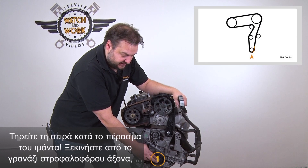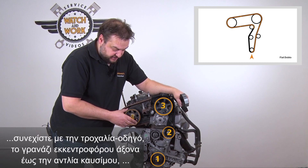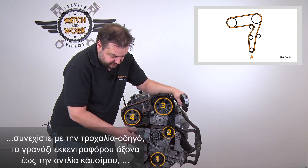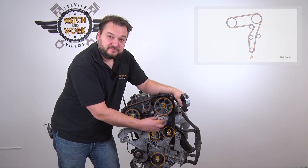When fitting the belt, start at the crankshaft sprocket, then continue round the idler to the camshaft sprocket and then across to the fuel pump, then the tensioning pulley and finally the water pump. Please note the sequence.